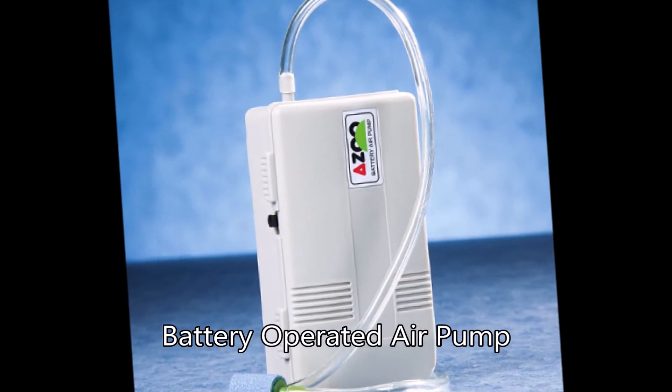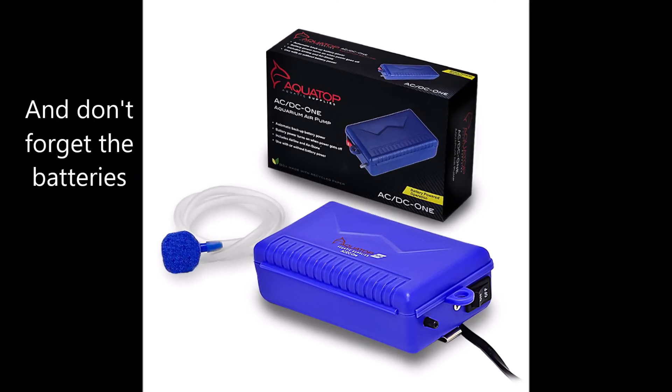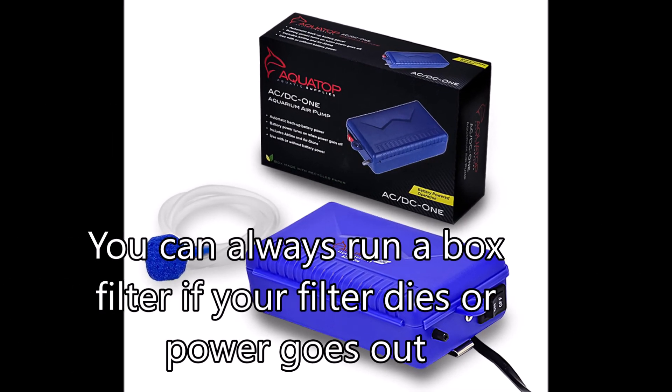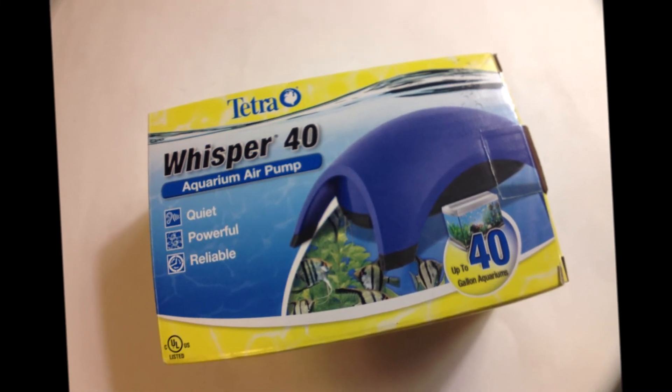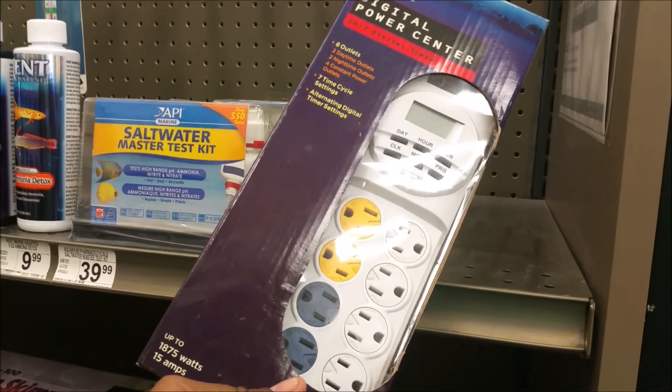I'm off to my local store. Now, the air pump is one of the life's blood of your fish tank, and when it's hot you definitely need to get oxygen into the tank. Another piece you should have if you don't already is a battery-operated pump, because if the power goes out for any reason — blackout or anything — it never hurts. It has saved my tanks many times.